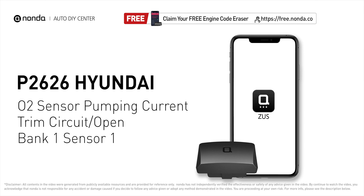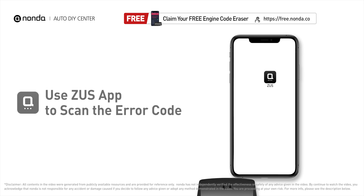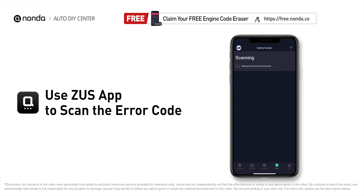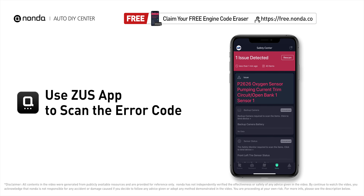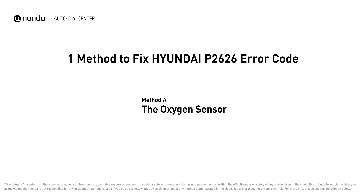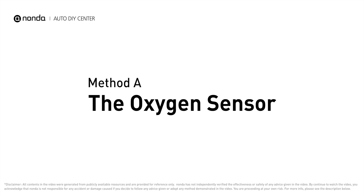This P2626 repair video is dedicated to Hyundai drivers. If your Hyundai is getting a P2626 error code, this video is going to show you one practical solution to fix the error code at home. Use the Zeus app to scan your vehicle and see the error code P2626 — it indicates that the engine control module has detected a reference voltage not within range of oxygen sensor number one pumping current trim circuit for bank one. Here is one of the most practical solutions to fix Hyundai's P2626 error code: Method A, the oxygen sensor.